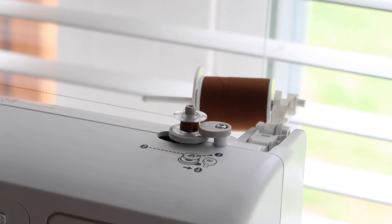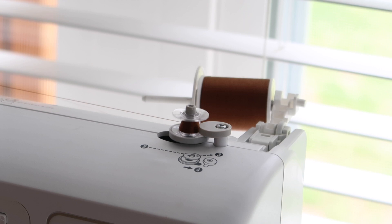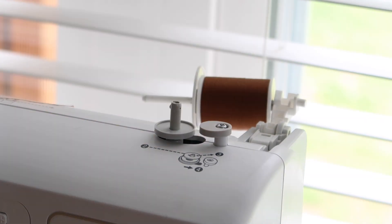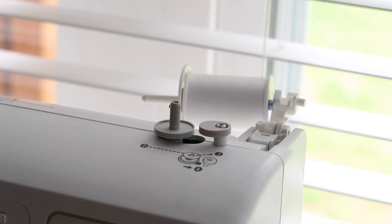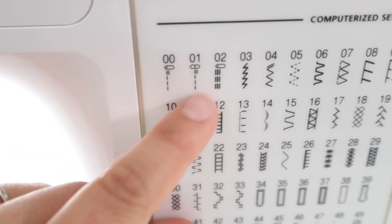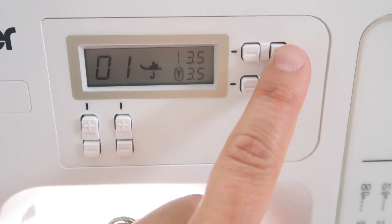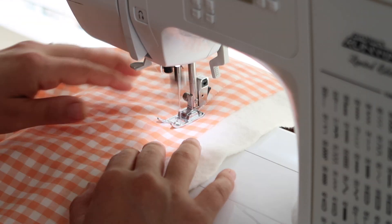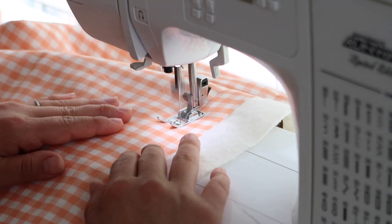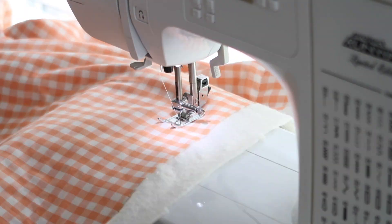I'm winding my bobbins with brown thread, then threading the needle of my sewing machine with white thread. I'm making sure my needle is right in the middle of my presser foot and I'm using a 3.5 millimeter stitch length, which is what I like to quilt with.